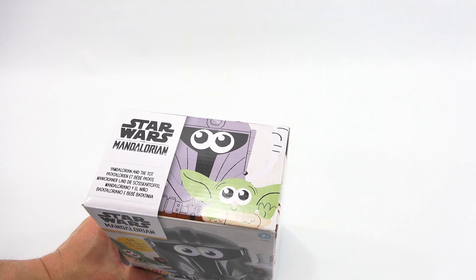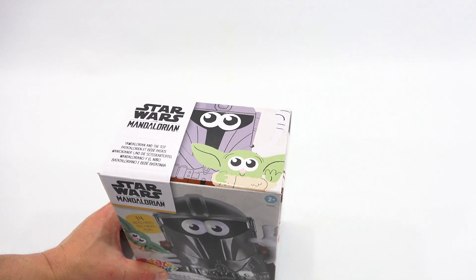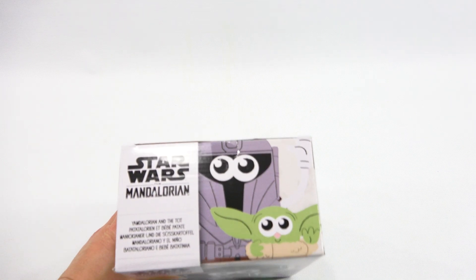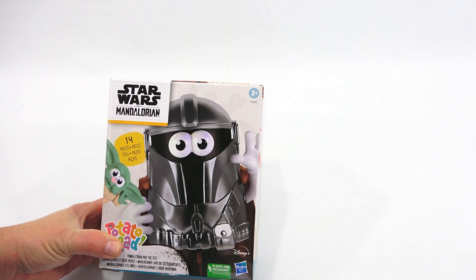The top of the box says 'Yamdolorean and the Tot.' So that's what they're calling it. Maybe there's something on the bottom too. Not much — plastic free packaging. You know, you might as well check out everything while you have the chance. What do you think of the artwork on there? I think it's cute, definitely fun looking.